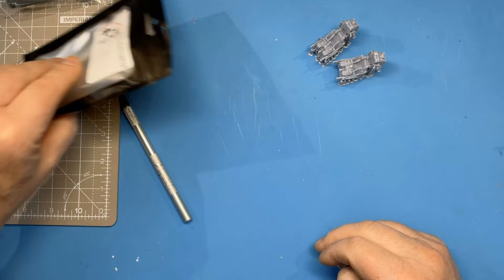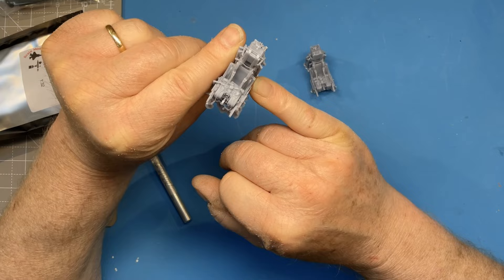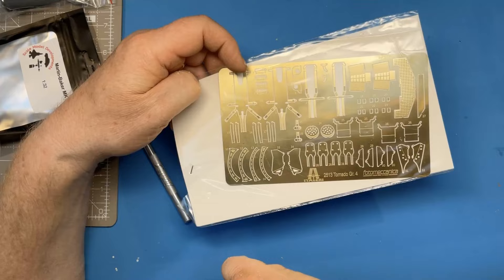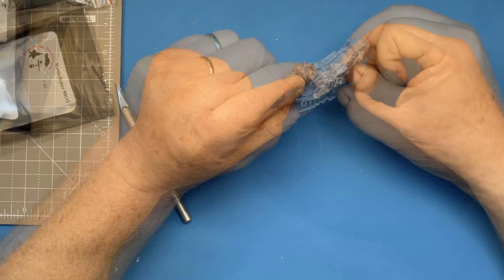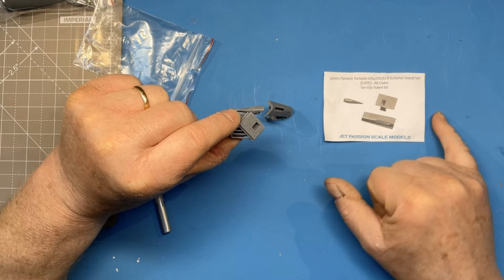Next we've got a pair of Martin Baker seats. I'll get some close-up photographs of these for the end of the video. These are 3D printed with integral seat belts, and with some careful painting they should look really nice in the cockpit. The kit seats aren't too bad from built examples and do come with harness details on the photo-etch set. I think when the time comes I'll actually build up the kit items as well and do a comparison with these 3D printed seats.